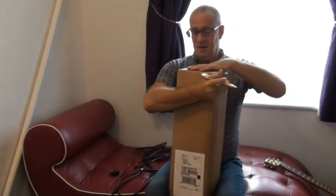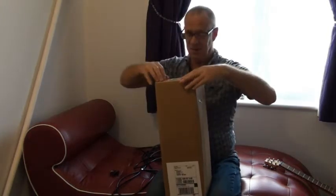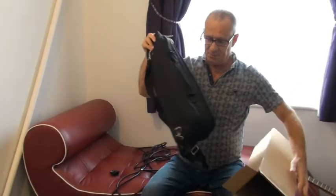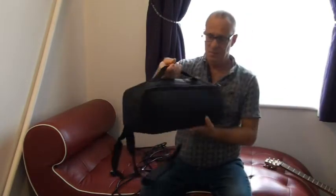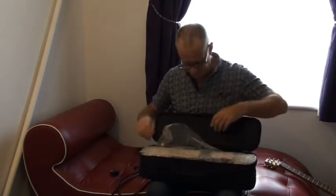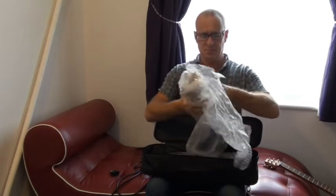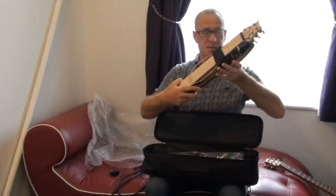And it's in here — I think this is going to be one of the coolest things I've ever seen. So let's have a look. And here it is: a very small little bag, nice bag, very good quality. And inside, all wrapped up, is another Snapdragon guitar.